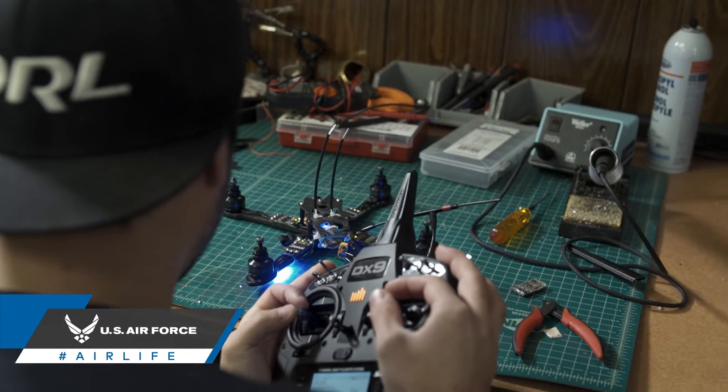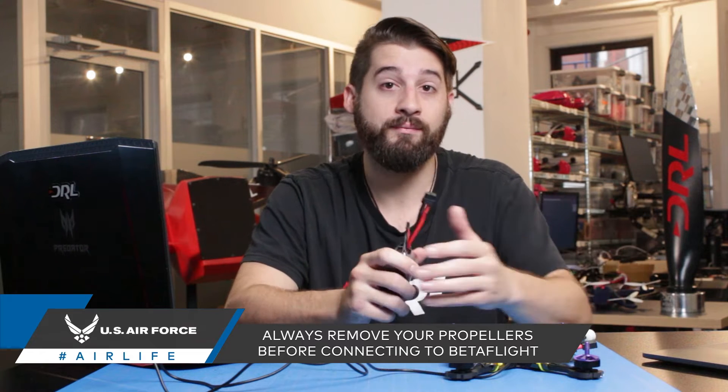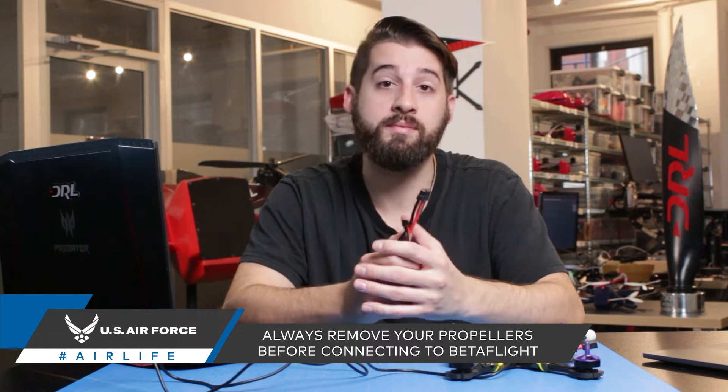Testing motors also requires you to plug in a LiPo battery. So before even launching the software, make sure you remove your propellers. Not doing so, you risk damaging your drone, your workspace, and most importantly yourself.